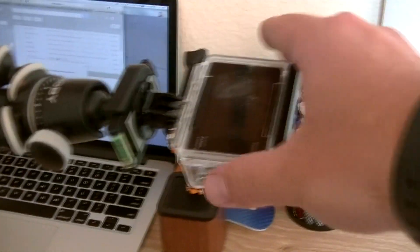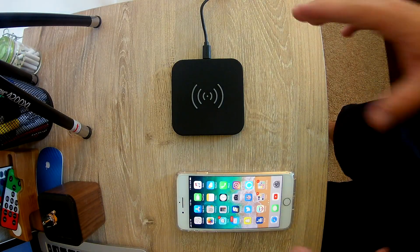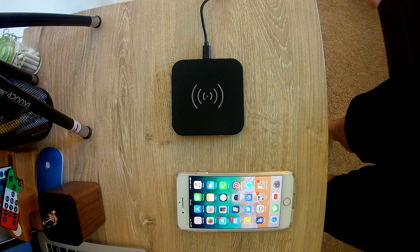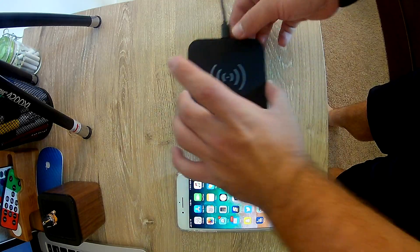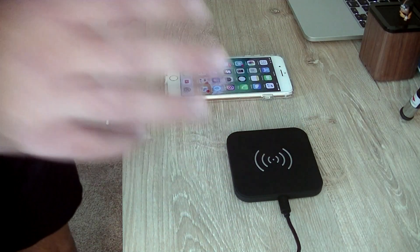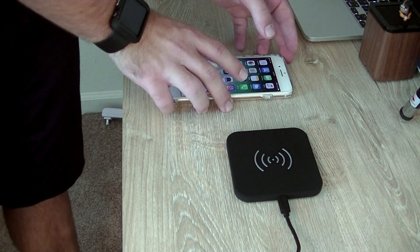You guys like my little rig right here to get an overhead shot with the GoPro? Honestly, I wouldn't be shocked if this does not work, but I sure hope it does. We've got it plugged in, and I think you just set the phone down — let's try it out.